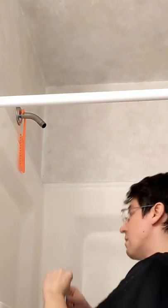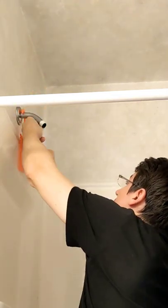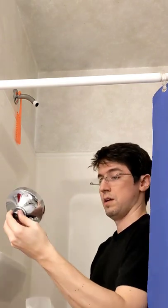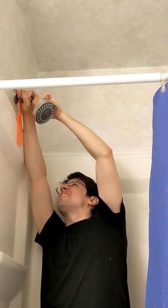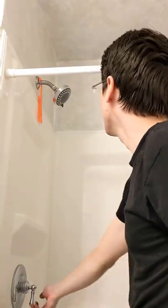Once we've got the threads clean, we can put on a layer of new Teflon tape. Then we can take our new shower head and screw it on. Just tighten it by hand as tight as you can, and then we can test it for leaks.